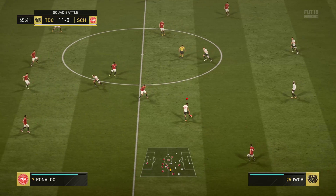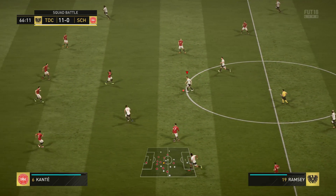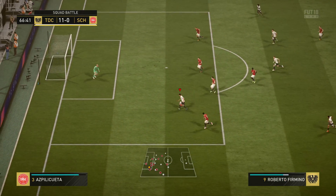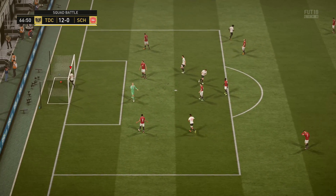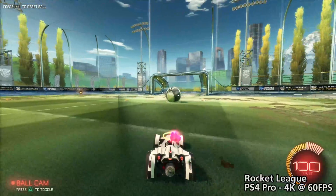FIFA 18 is one of the few games on the PS4 Pro that actually runs at a solid 4K 60fps, but as you can see here, the capture is showing noticeable frame drops. We can't tell whether these drops are due to our capture card or our PC — it's probably the PC — but it's worth mentioning anyway.